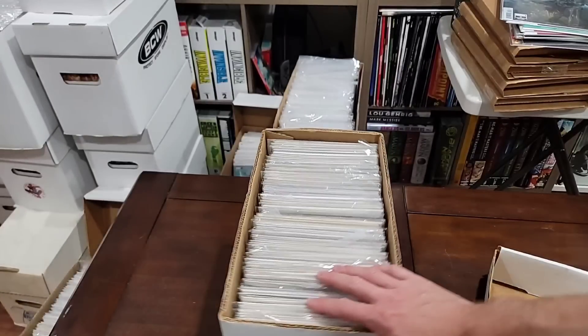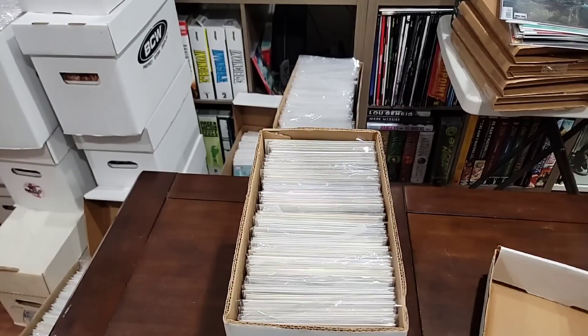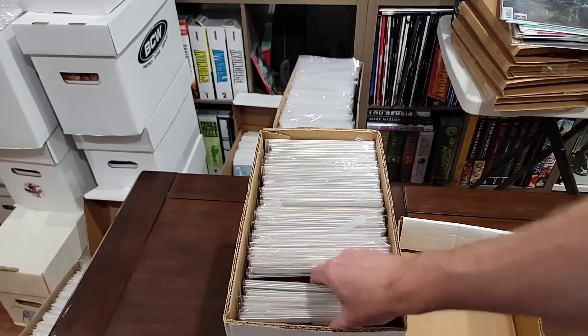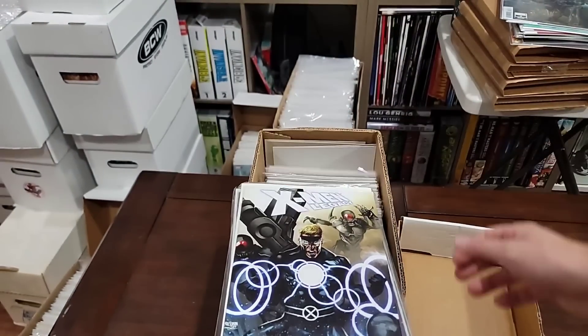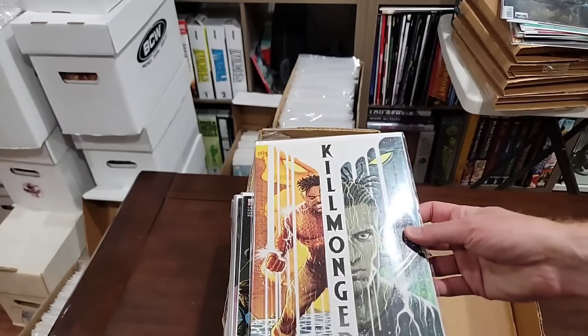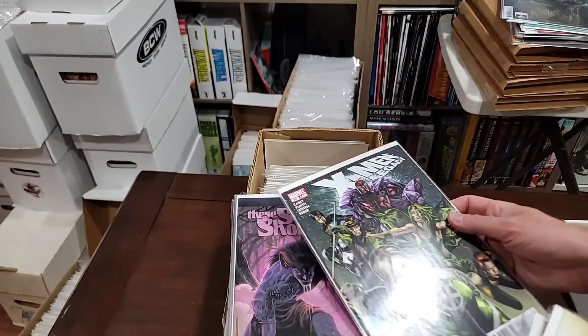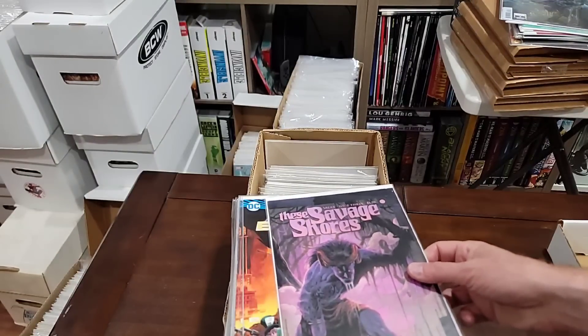Here we go guys, box number three. That Incredible Hulk Annual 6 was actually the first Her. I like the Killmonger one — I'm going to pull that one. The Legacy — I have to look up the Legacy. Savage Shores — no. We are pulling the Batmans.